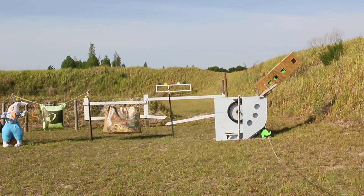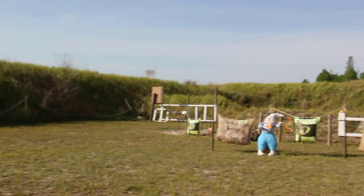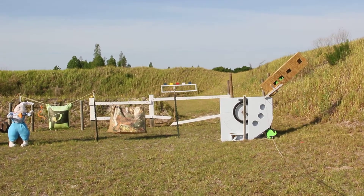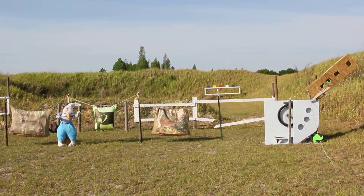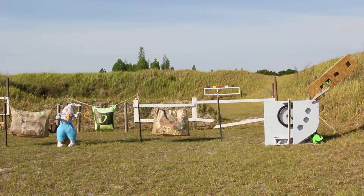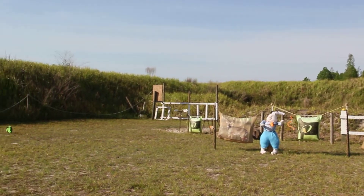Let's try another one. Pull the string to load — whoa, there he goes! The Easter Bunny may not like this so much. He's gonna get shot at later on today — whoa, there he goes!